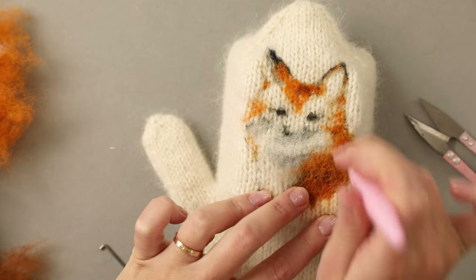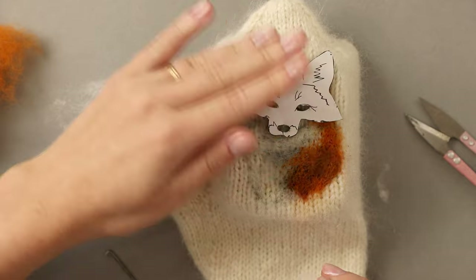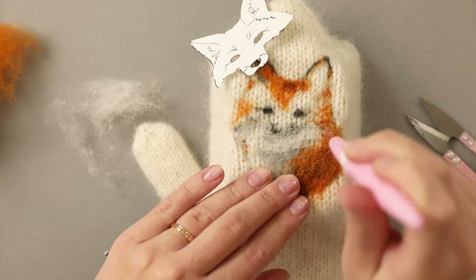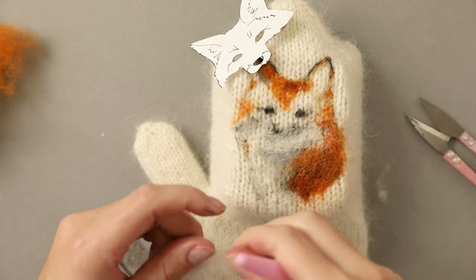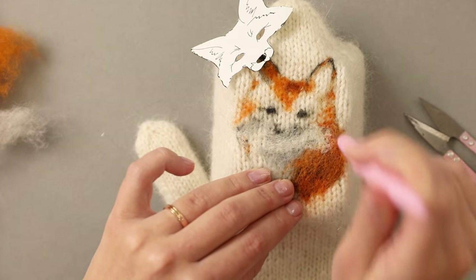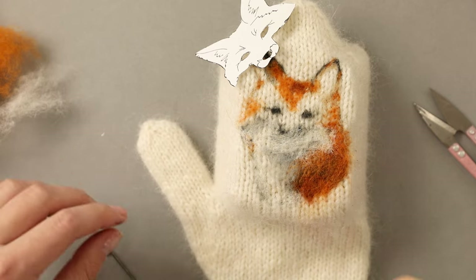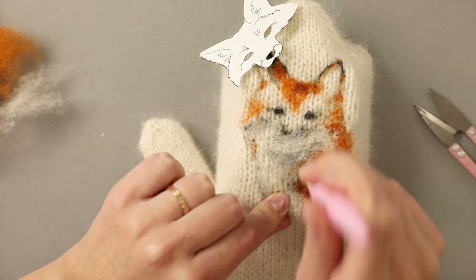My tip for everyone trying to follow this tutorial: keep your template close and use it often, especially if it's one of your first 2D needle felting projects. When you are laying out these first base layers it's important to stick with the markings and the initial shapes. Later on you will have a base already in place and you'll be able to make your own artistic decisions and blend highlights and shadows. But if you drastically change the base shapes in these first steps you risk changing the overall dimensions and proportions of your little fox.